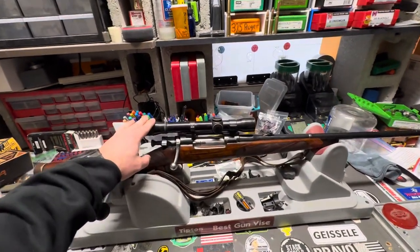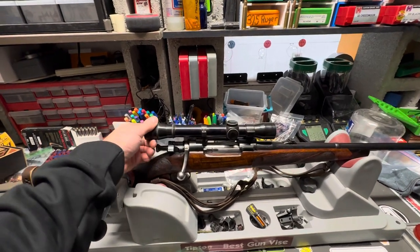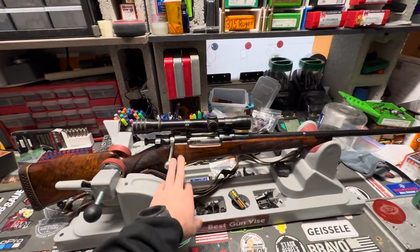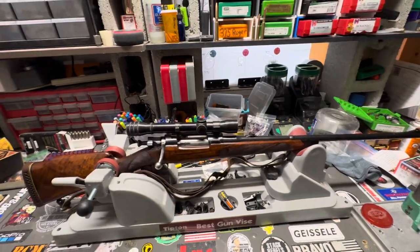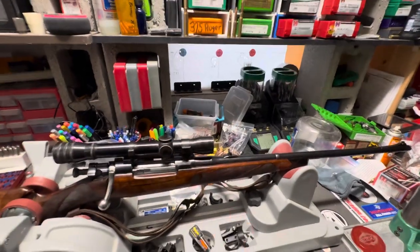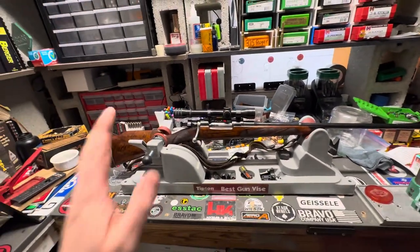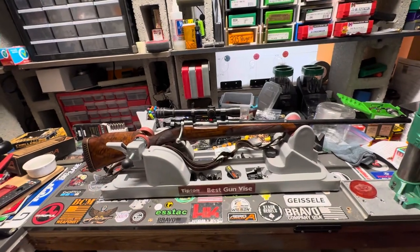I'm definitely going to be changing the scope out — this is a fixed four-power from a company I've never heard of. I'll put some different rings on it and go from there. I may also take it off and shoot it a little with the iron sights potentially.